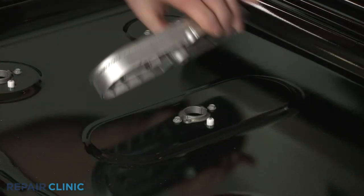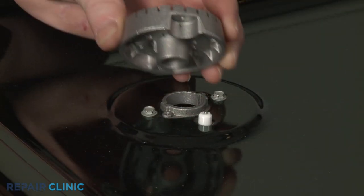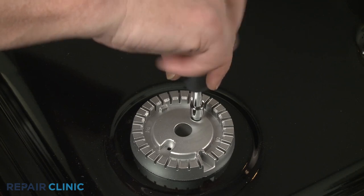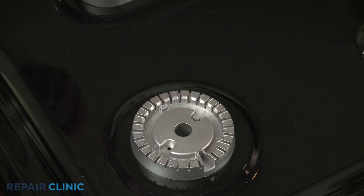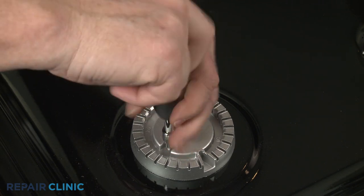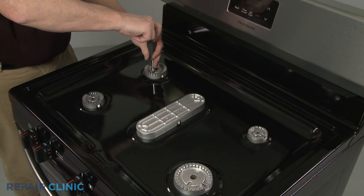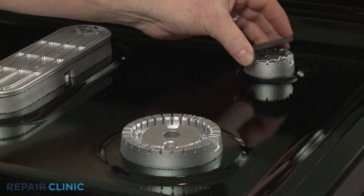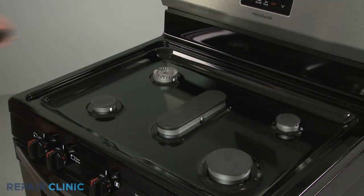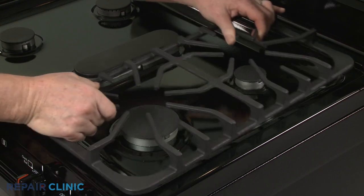Reposition the burner bases on the main top so the igniter aligns with the notch in the base. Thread the mounting screws to secure the front and rear bases. Realign all the burner caps. Reinstall the grates.